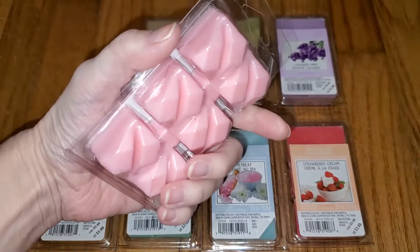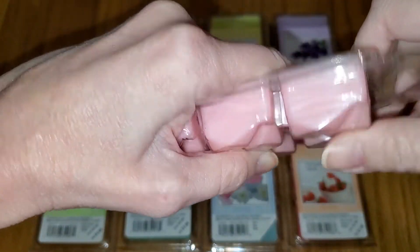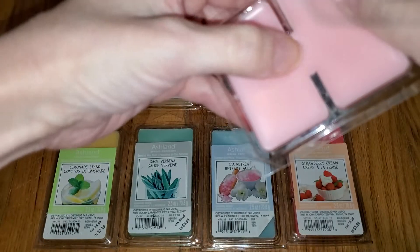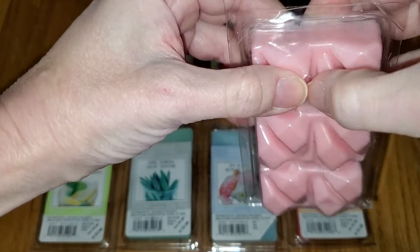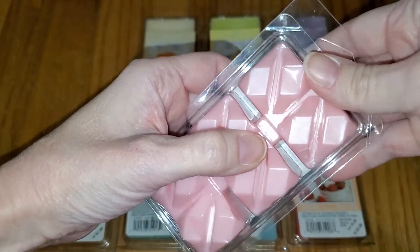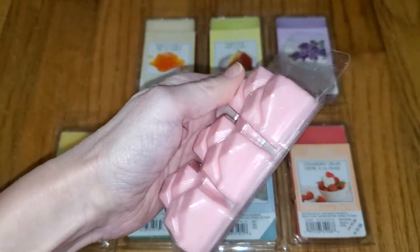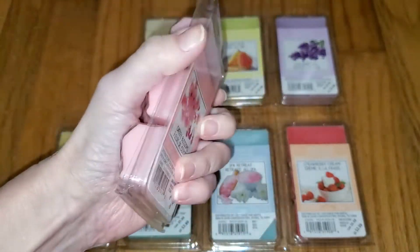I also don't like the shape of the wax itself. They're not actually scored from the inside, which is a problem. They're only scored two at a time. It looks kind of like they're scored in the middle, but they're really not because it's hard wax. So what you have to do is take two cubes at a time and then get a butter knife and chop them in half if you just want to use one cube. So they basically force you to use two cubes, which is a little bit manipulative. For that reason as well, I'm just not really thrilled with these — the price, the shape, the throw.